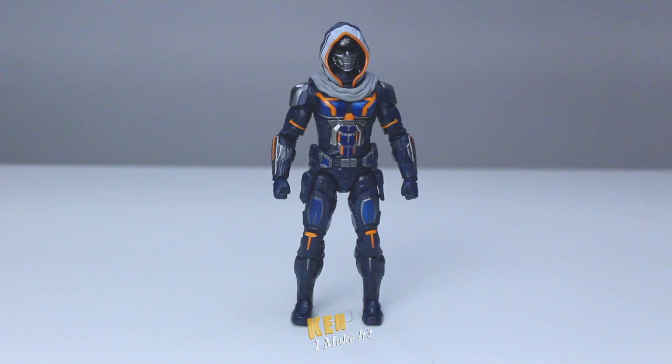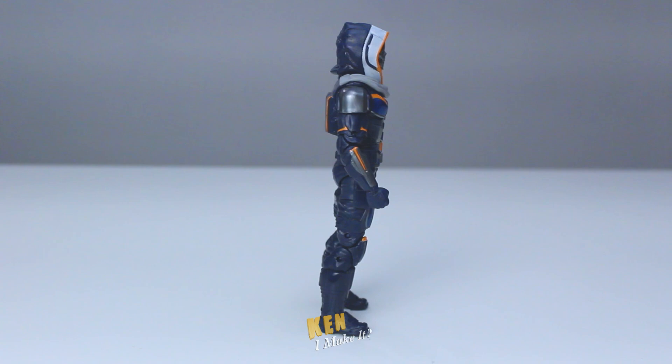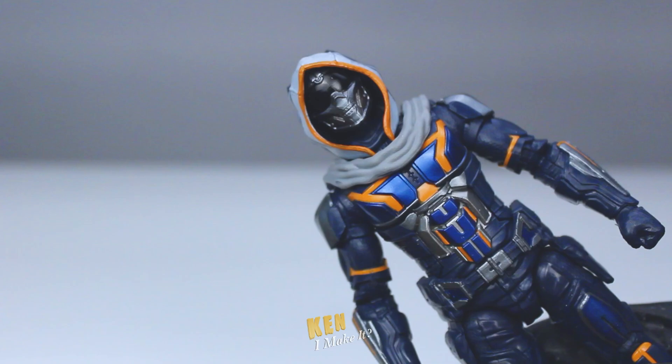I had no interest in this figure at all when it first came out, because I felt the design looked very Power Ranger-like, and I wanted to wait till I'd seen the movie. The movie got delayed by a year, so it was no longer available by the time the movie finally came out. But the design kept growing on me, so when I finally saw this at a local toy store, I did the spark joy thing to finalize my decision.